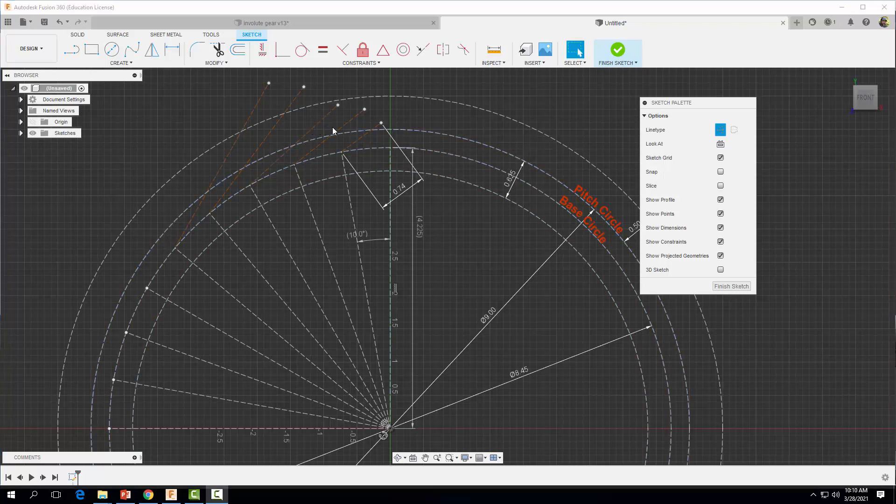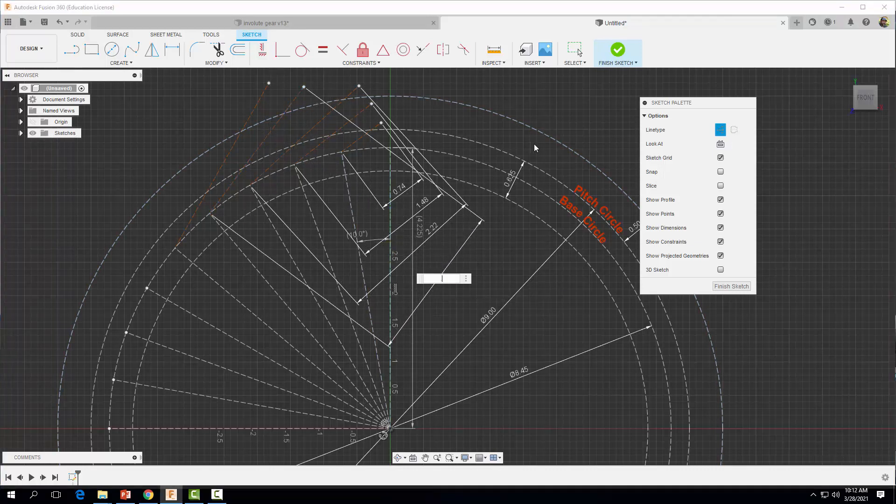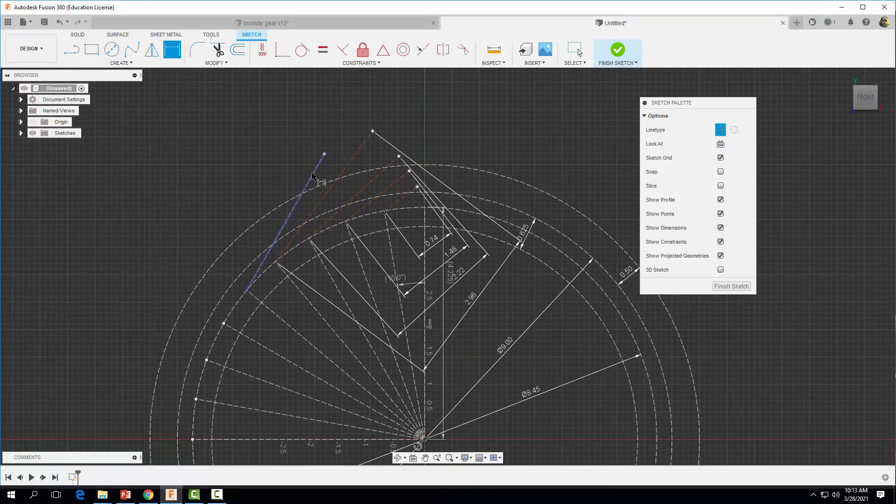Now let's dimension the other lines. Remember each successive line needs to be equal to an increasing multiple of the arc length: the next line equals 0.74 times 2, then 0.74 times 3, then 0.74 times 4, and the last one equals 0.74 times 5. Each line length corresponds to the cumulative arc length along the base circle.